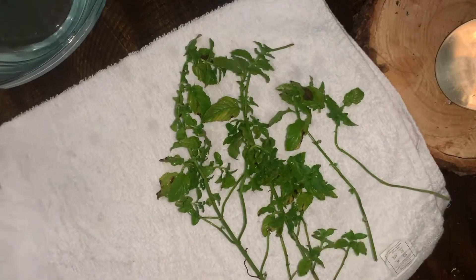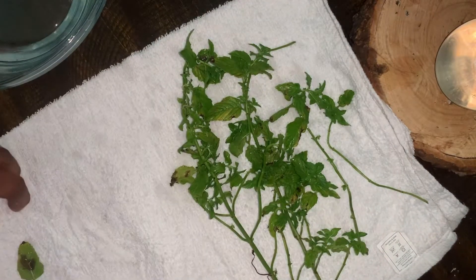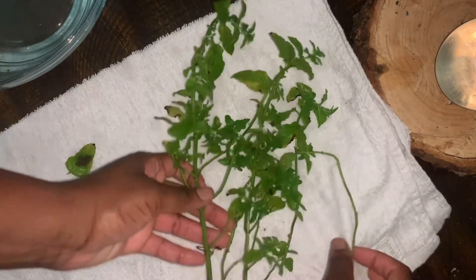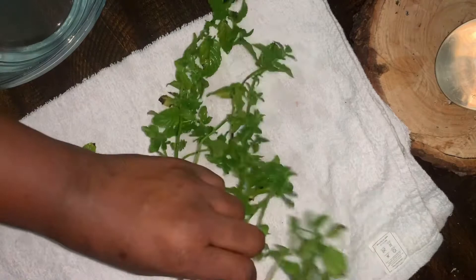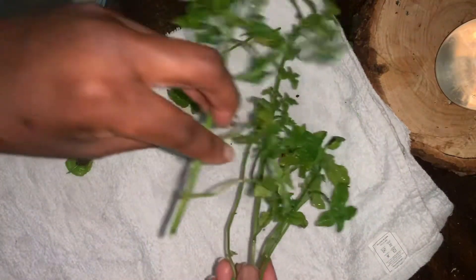Even with touching the herbs, it helps to heal you. You want to get the benefits of every part of the herbs, even by touching them and working with them. It's somewhat therapeutic and relaxing too, and just to see your herbs being hung up is really satisfying.